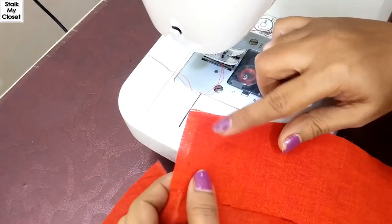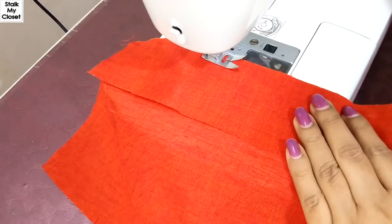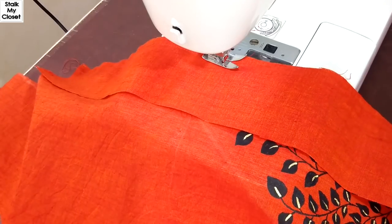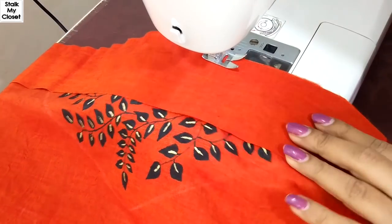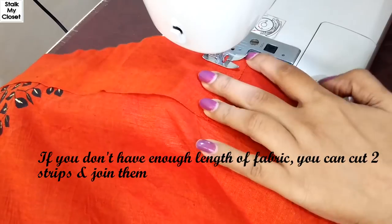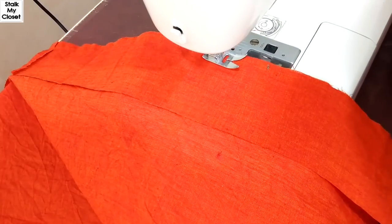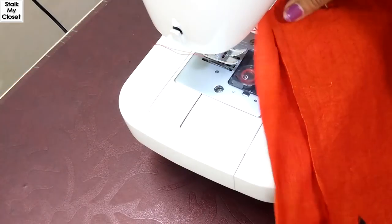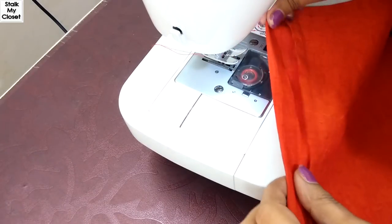Now place the strip on the kurti right sides together and make a stitch. I've stitched it — now fold the seam allowance and make a stitch to secure it.